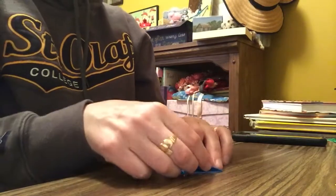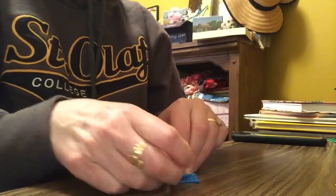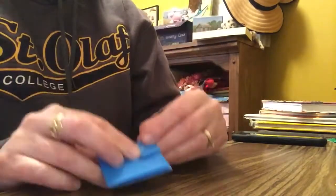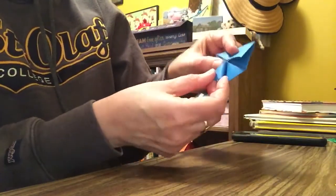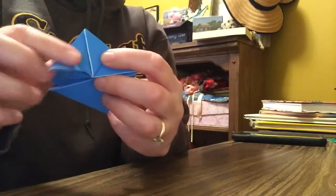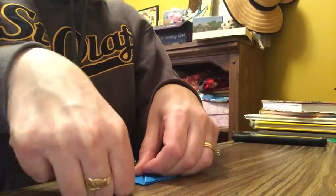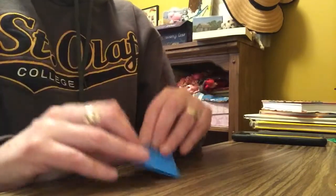Now you're going to make the legs. Fold this corner just to the middle — up to the top. Do the same thing on the other side: take the corner and fold it to the top of the triangle. Now it looks like this — we went from here and folded up like that. Now take those pieces and bend them to the very edge of that triangle, so it matches up on the edge. Do the same thing on the other side.